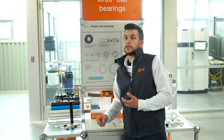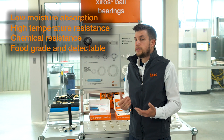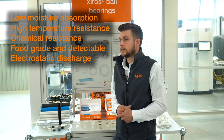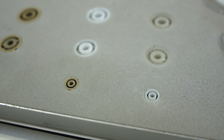Depending on the material chosen, we can satisfy requirements like moisture absorption, high temperature, chemical resistance, both food grade and detectable, as well as electrostatic discharge materials.